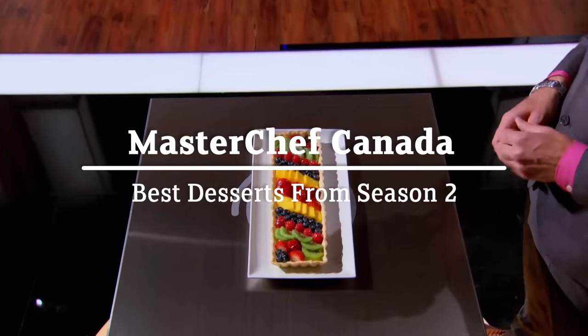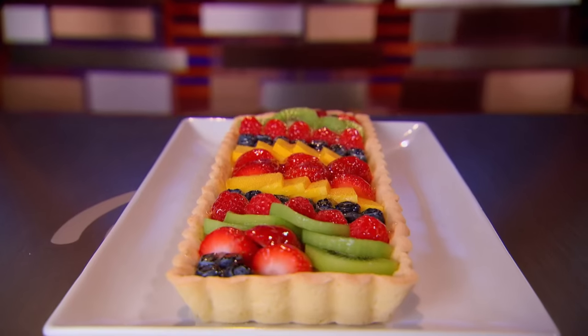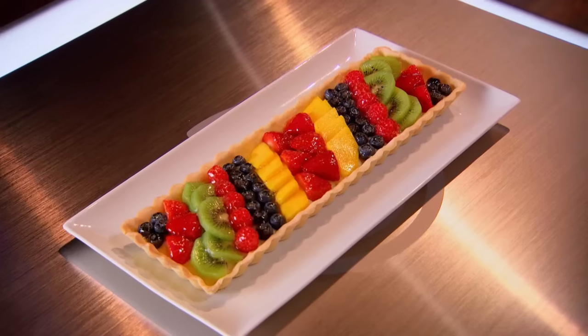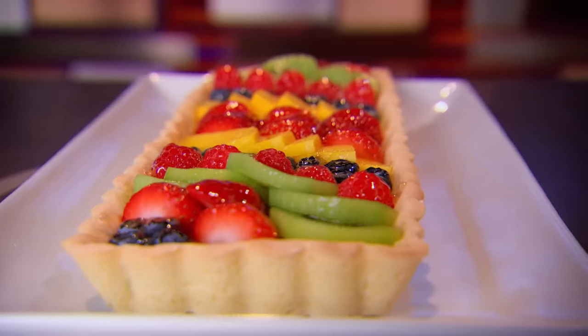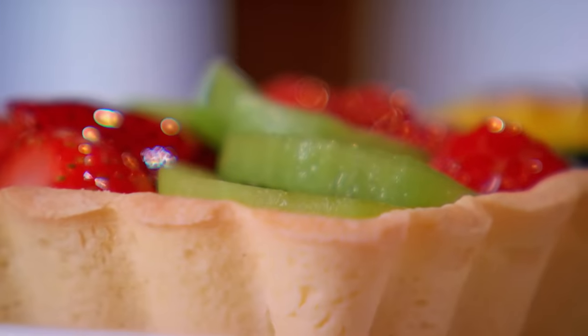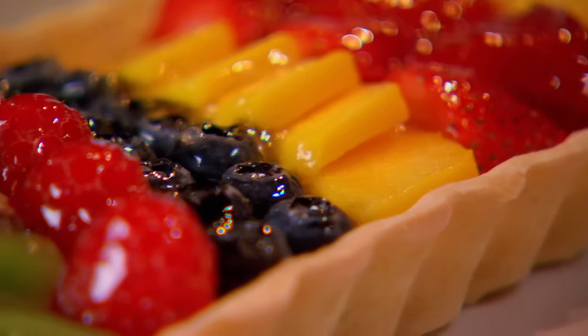A delicious French fruit tart. The secret to this beautiful dessert is finding the perfect balance between several stunning components. First, a buttery pastry, which must be baked to a crisp and flaky golden brown. Secondly, a silky smooth layer of vanilla bean pastry cream, stirred to the perfect consistency. And to top it all off, a stunning arrangement of fresh fruit, all coated in a deliciously light apple glaze. The slightest misstep could end your MasterChef Canada journey.